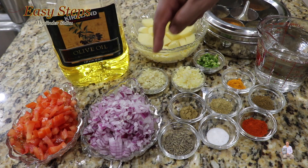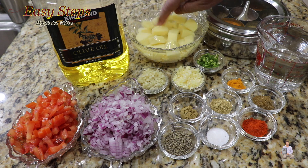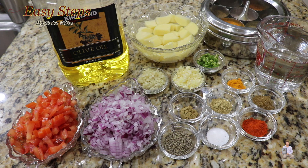Tomatoes and onions are diced, ginger, garlic, and green chili are finely chopped, and potatoes are peeled and cut into small pieces. Let's start making our delicious potato curry — the typical Punjabi aloo curry.